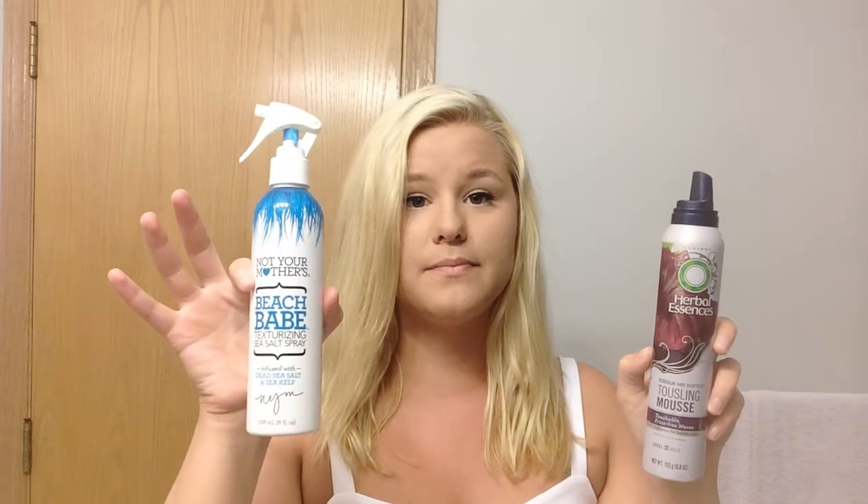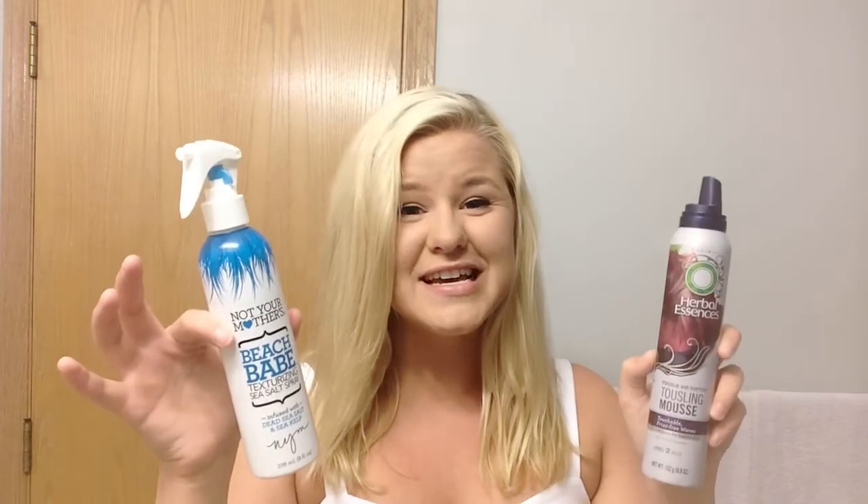My hair gets really frizzy and the Not Your Mothers does not really cover for frizz and things like that — most products don't. But this mousse is what will hold the waves together, make it last all day. I've been loving this. It's just mousse. So let's get started.